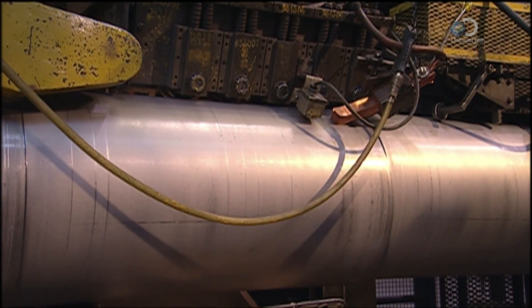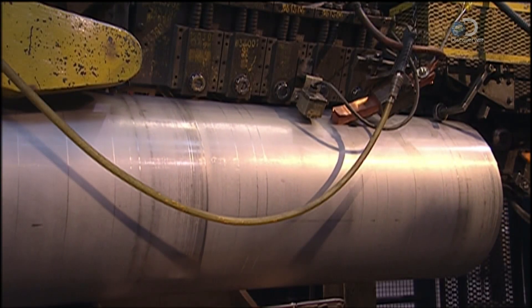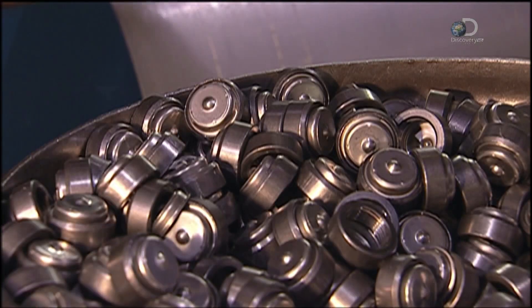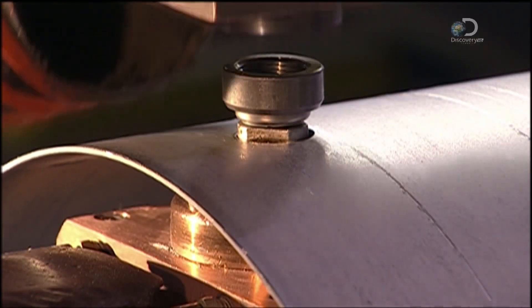A seam welder device then pinches the two ends of the tank shape together and welds them. In the next step, the tank body is positioned under a projection welder. A threaded fitting is placed on the tank.